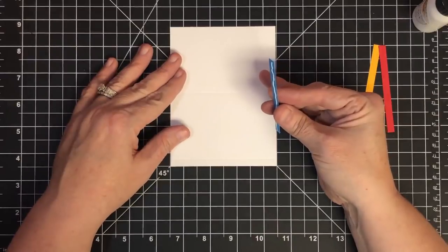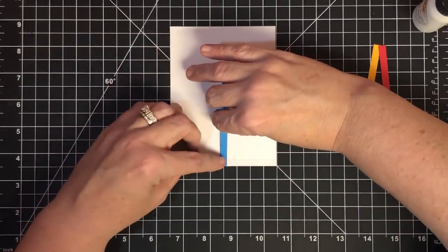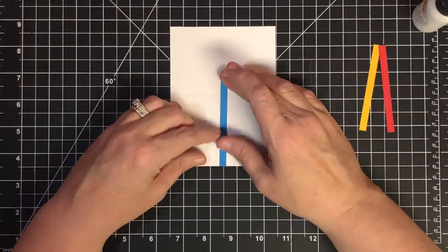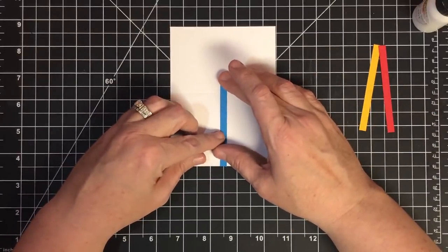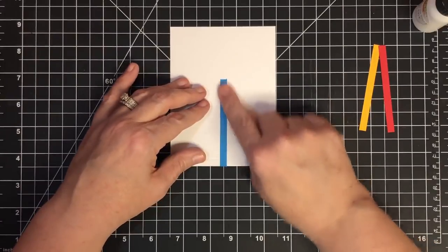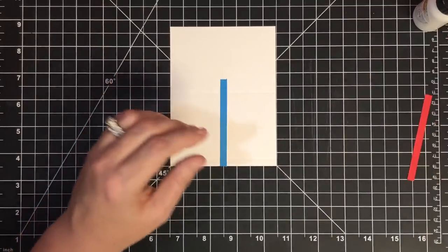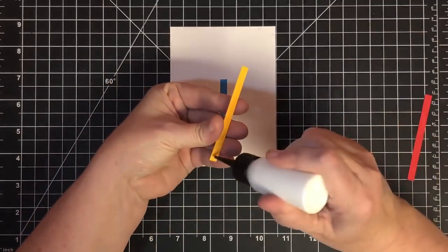I want to put these pieces down before I fold it — that way they'll get a better fold. If I creased it first, it would be awkward crossing over that crease. This piece is about 3.25 to 3.5 inches long — I'll have those measurements on the blog. There's the blue, and now I'm going to put on the yellow.